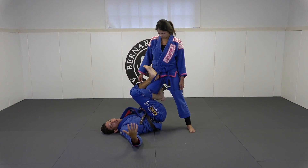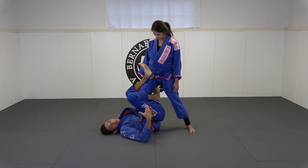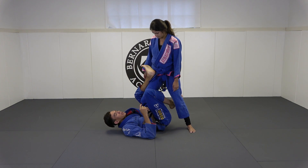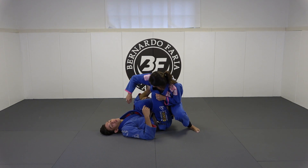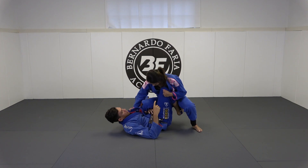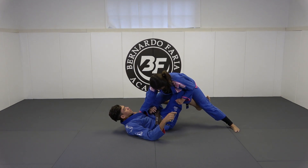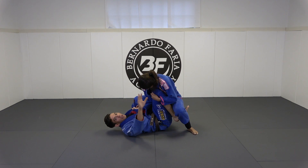Modified single leg X occurs more often against higher level guys because the basic single leg X is hard to sweep them with — they're probably more familiar with it. What typically ends up happening is they squat and they peel this hook, exactly like that. So what happens when they squat? I'm not able to keep this foot on the hip because as she squats I can't bring it back unless I'm super flexible, and it's still awkward. So a very good option is to bring the hook underneath like this. If I feel like they're really squatted I might have to push them that way and lift them a little bit, and then I can bring this hook underneath.